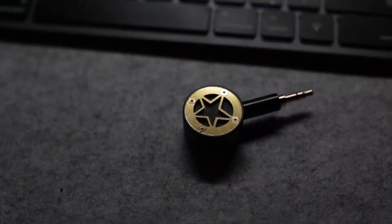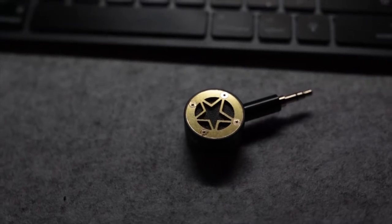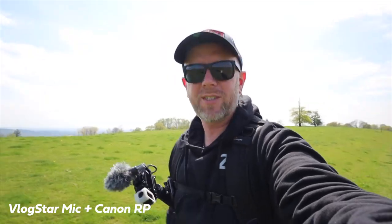Is the Vlog Star compact camera microphone something for that run-and-gun shooter? It's a shotgun and lav mic combination. We're here to test the audio — what does it sound like? One two three, testing, one two three testing.